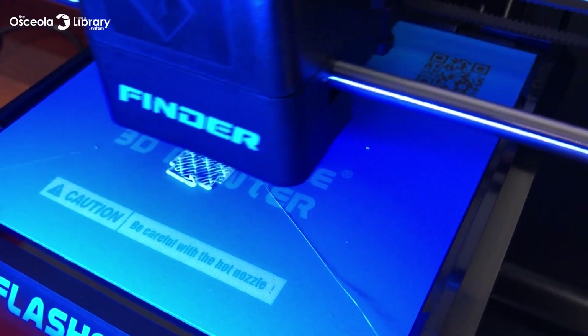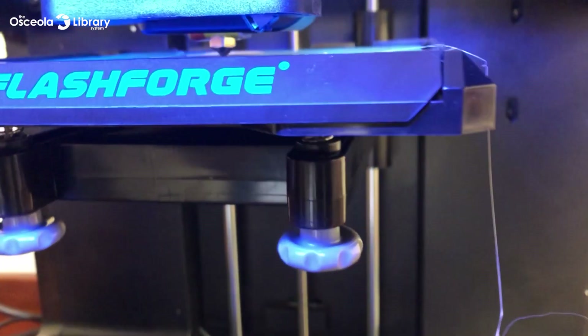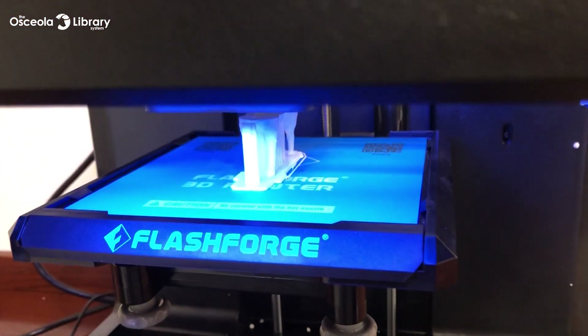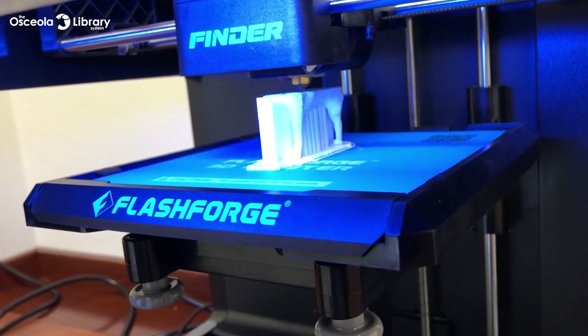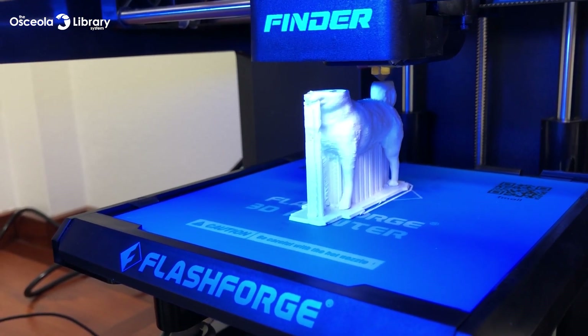Right now our machine is building the raft which our model will sit on top of. Here we have our print at 29 minutes — as you can see, the legs are just starting to finish up and we're working on the torso now. This will be our print with six minutes left to go. As you can see, we have most of it there — we'll finish the last little top part, the tail and the head.